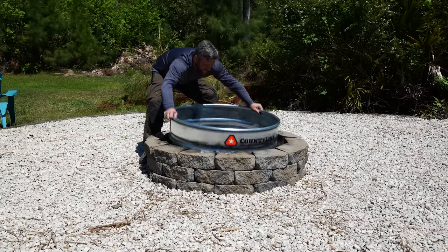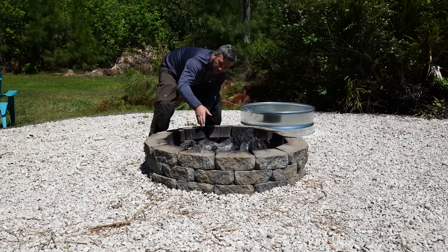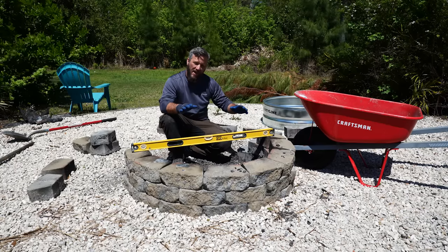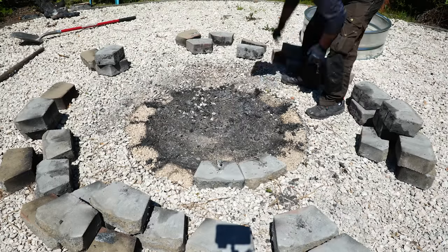These pavers have adjusted over time and settled, so I've got to make sure they're all still level and in good round shape. Unfortunately, everything's just a little too far out of whack and I'm going to have to totally redo this. It's just going to be easier to take all these off and restack them.